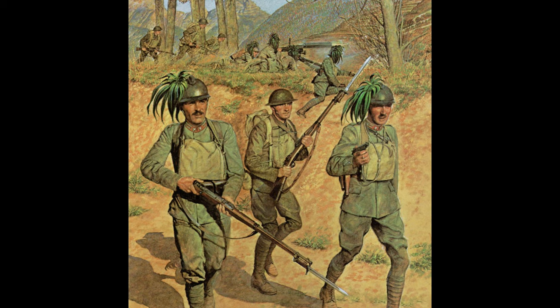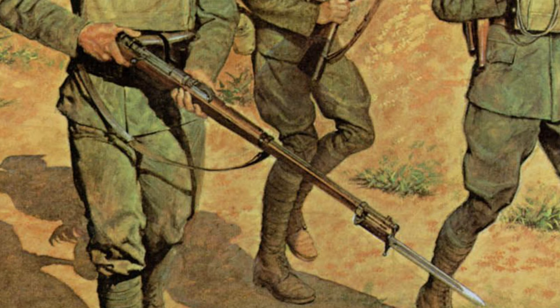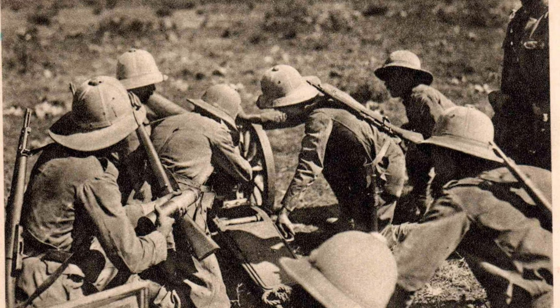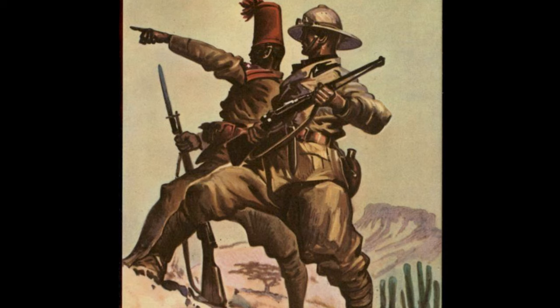This particular rifle made its way to Finland during World War II as purchased war aid from Italy. This is one variant of a very large family of Carcano rifles, starting with the Fucile Modelo 1891, or Model 1891 Long Rifle, adopted by the Italian government in 1892. The Carcano family of rifles would serve as the basis for all Italian military rifles for 50 years, up until the very end of World War II.